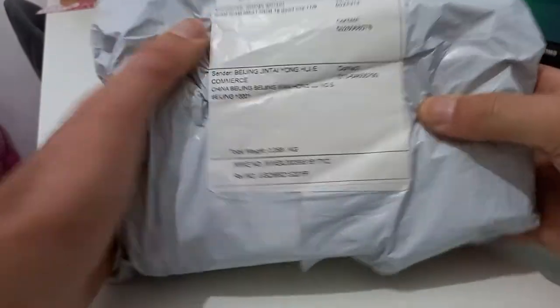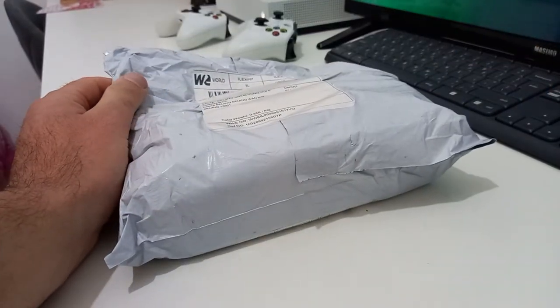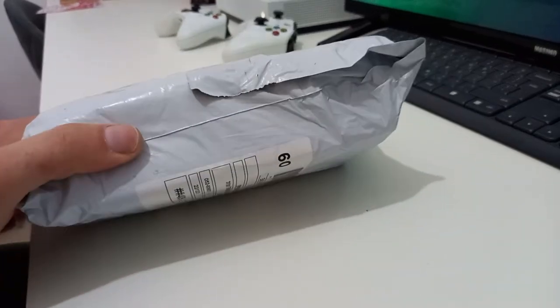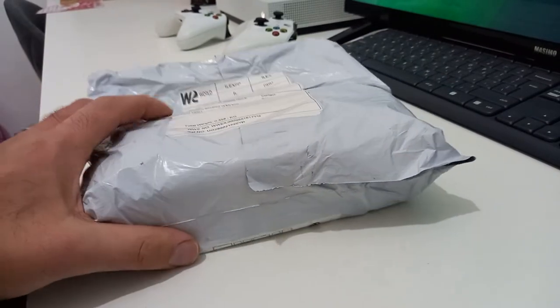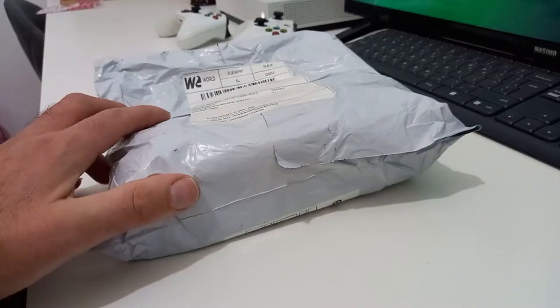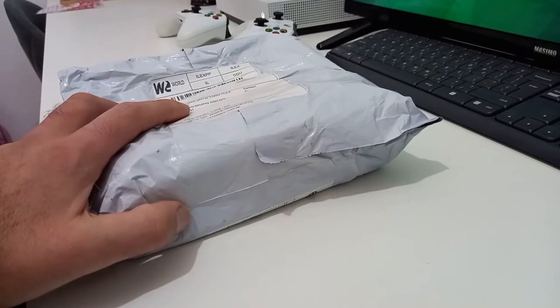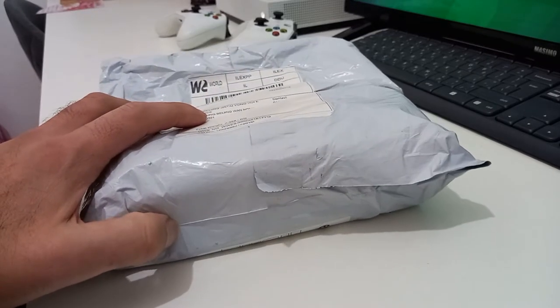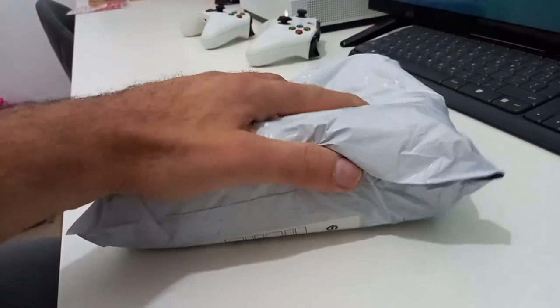I guess it's a phone — it looks like a phone. I haven't tried to buy a phone in the last six months, so maybe it's a mystery box I purchased, I really don't know. It doesn't say what's inside like it should, so let's go ahead and start opening this to see what's inside.